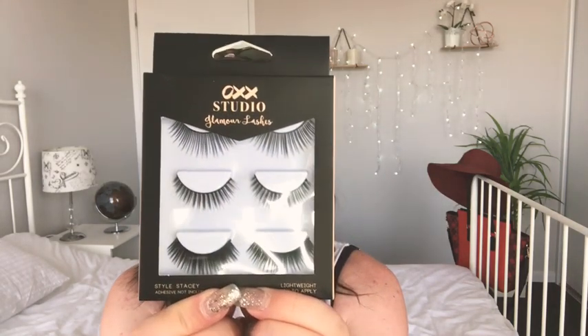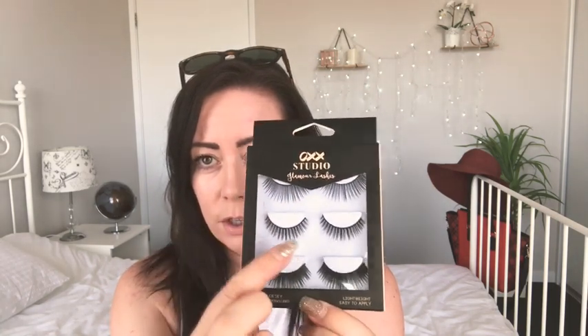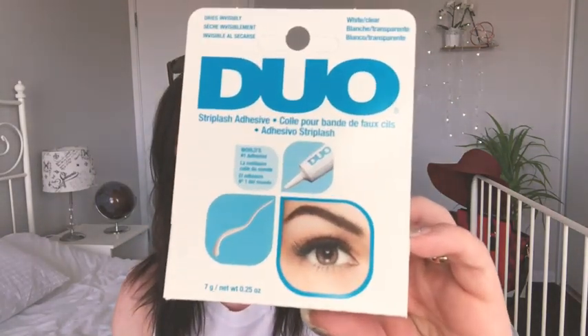I bought some Kmart lashes — OXX Studio brand — and there are three different types. These are quite wispy but very long, these are quite thick but short, and these are just gargantuan. I think I'm going to try the gargantuans to see what they look like. I also bought adhesive from a different shop — this is from Priceline, it's called Duo. Going through the instructions: you try and fit the lashes first, cut them to size, then apply adhesive and wait 30 seconds.